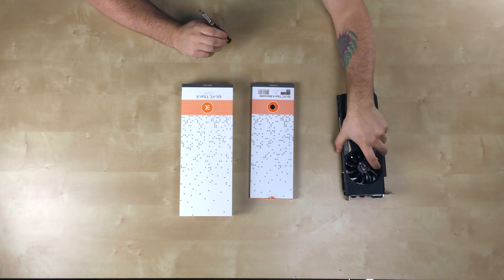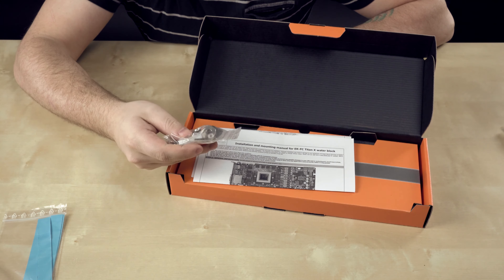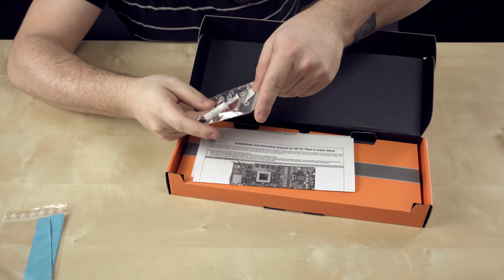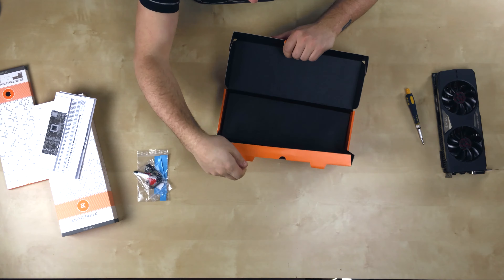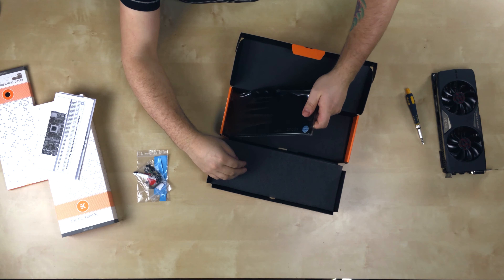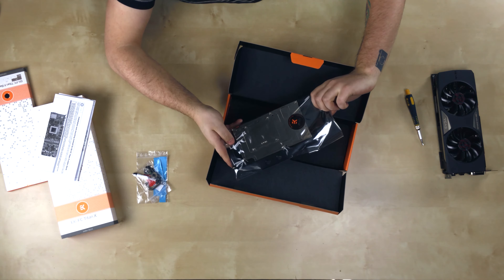First, let's open up the water block and see what we have. This is the back plate — it's also for the Titan X, but that's fine. Inside we have thermal pads that look pretty individually cut, which is nice. The last water block I did didn't have them pre-cut so I had to cut them myself. We also have an allen key, all the screws, some thermal paste, nuts, instructions, and of course the water block itself.